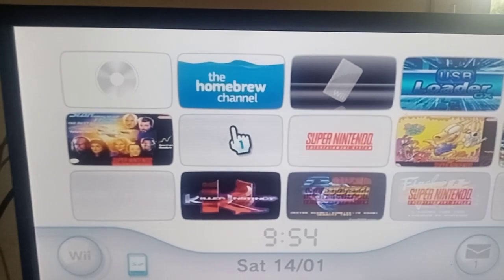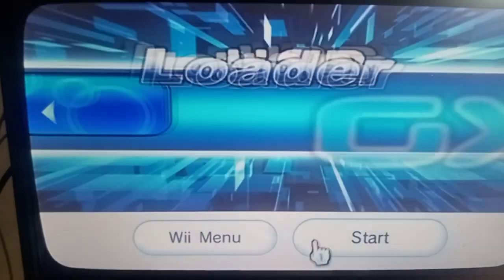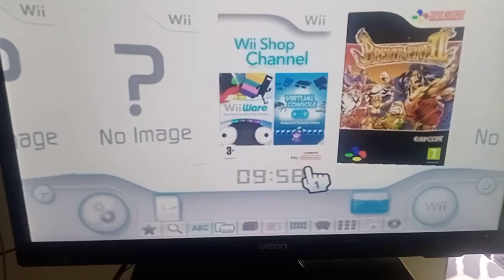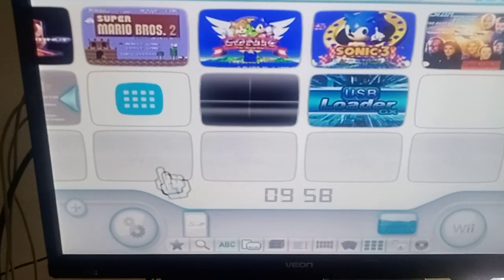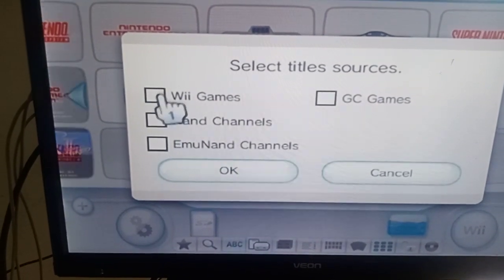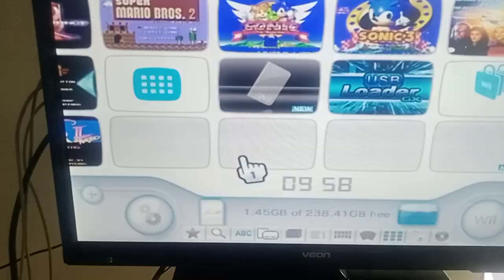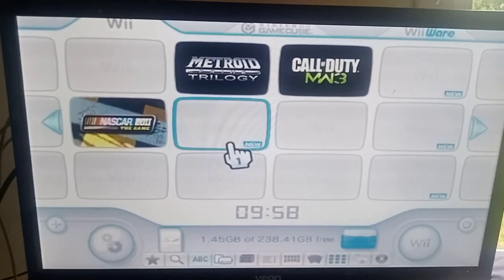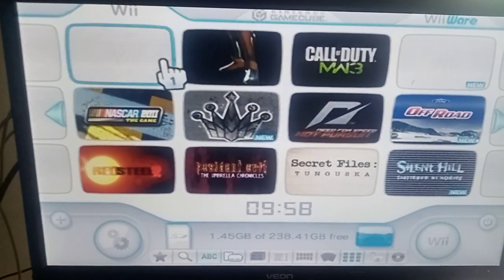This will play all your Call of Duties and more. We're going to go into USB Loader GX mod — I'll set this one up with the GX mod. USB is plugged in. Down here in the mod you want to change the menu setting. We might just show Wii games only. Go into that — if you've got GameCube as well put GameCube there, but I just want the Wii games to show.